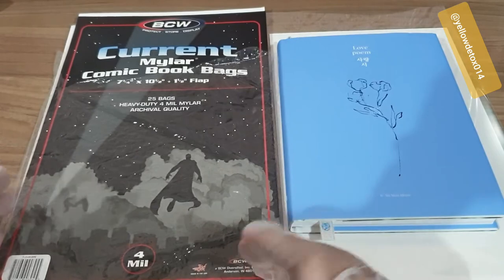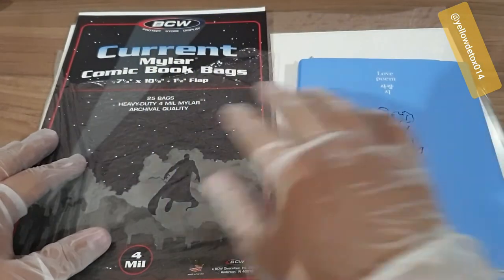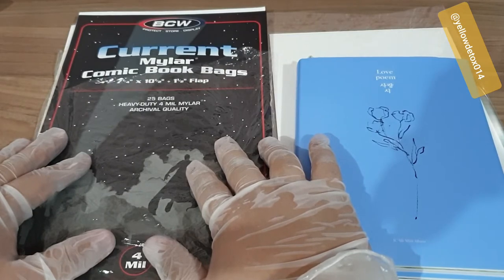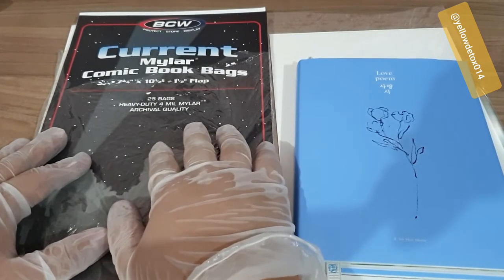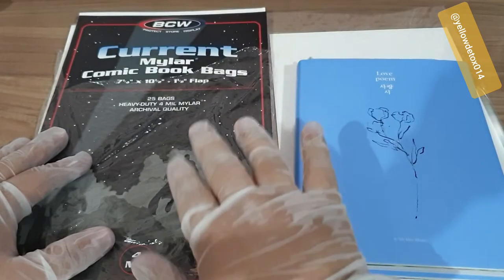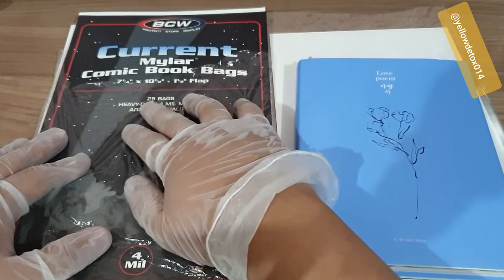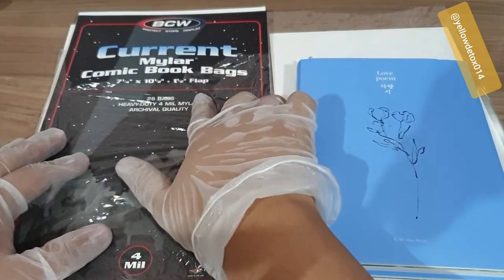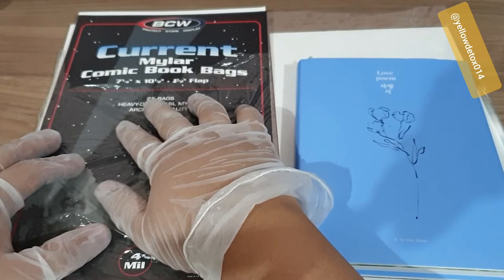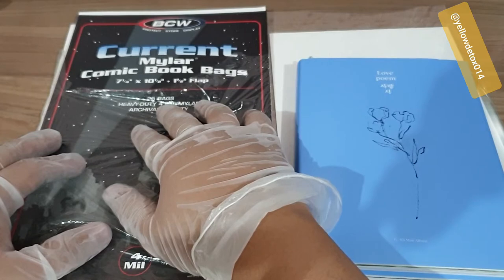Right now I've requested four pieces of the mylar comic book bags — 'current' size. Apparently there are different sizes for comic book bags; current bags would have a measurement of seven and one-fourth by ten and a half inches.